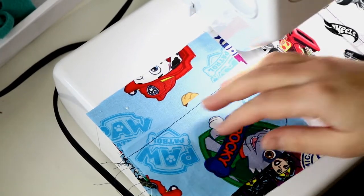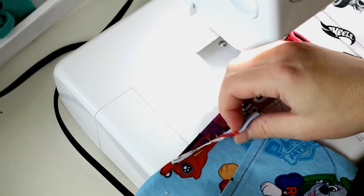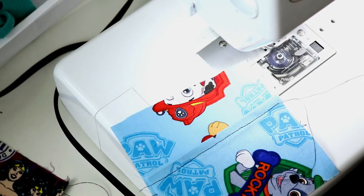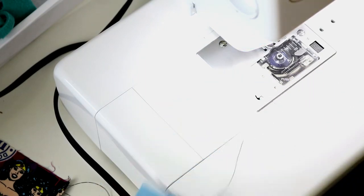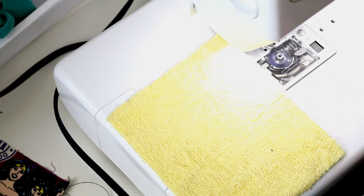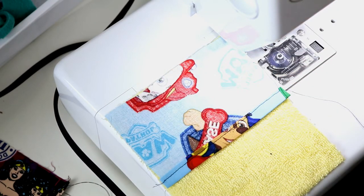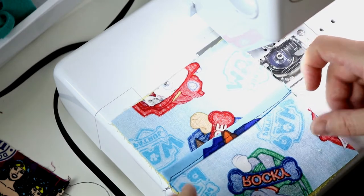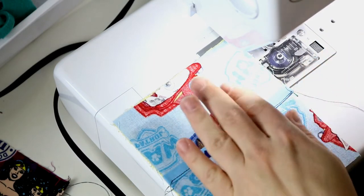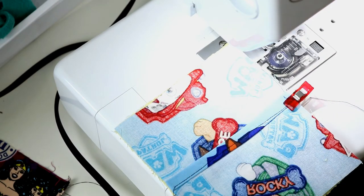For our next step we are going to take each fabric and separate them out because we're making three different soap holders. Here's our piece of towel — you could upcycle a regular towel for this, but this is towel fabric I found in the remnants bin. We're going to lay the cotton fabrics over and overlap them, then go ahead and pin or clip these together so that it holds everything in place while we're sewing.